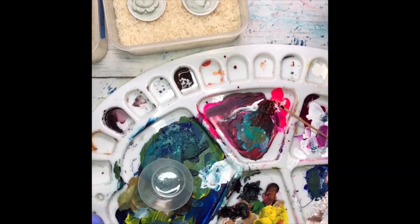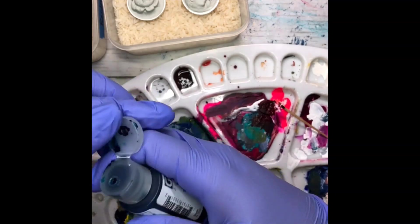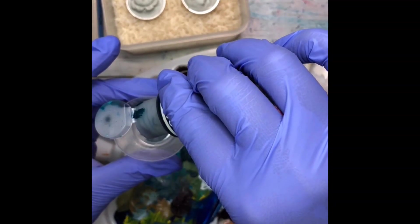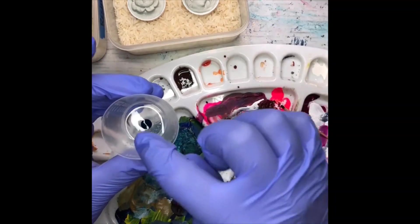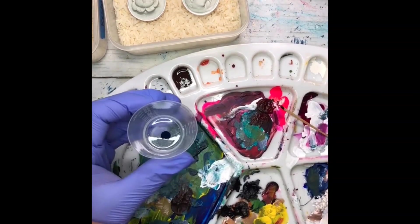Now I'm going to use turquoise — it's a phthalo turquoise. This one is a fluid acrylic, which means it's thin but not as thin as the High Flow. I'm going to do a drop — that was a ton of paint, so there's a very good chance this is going to be a lot darker.